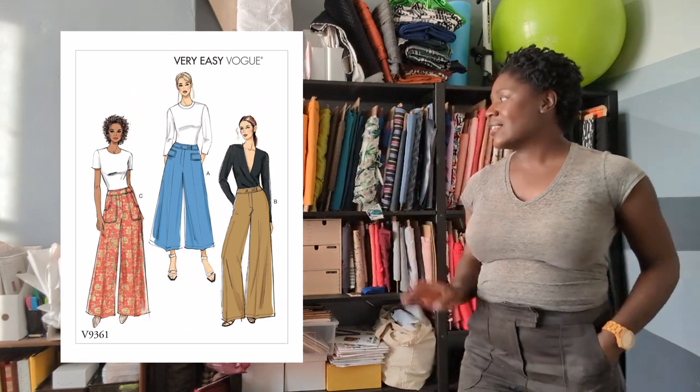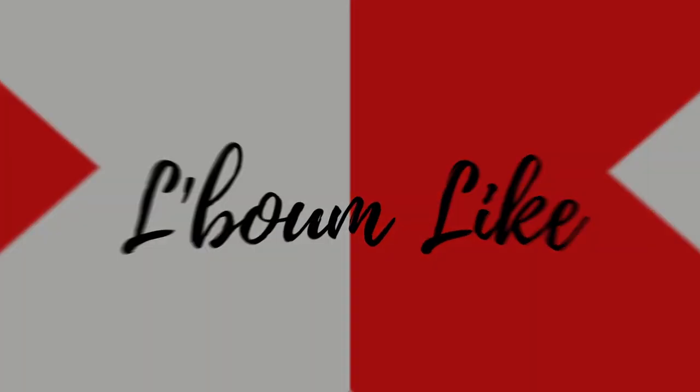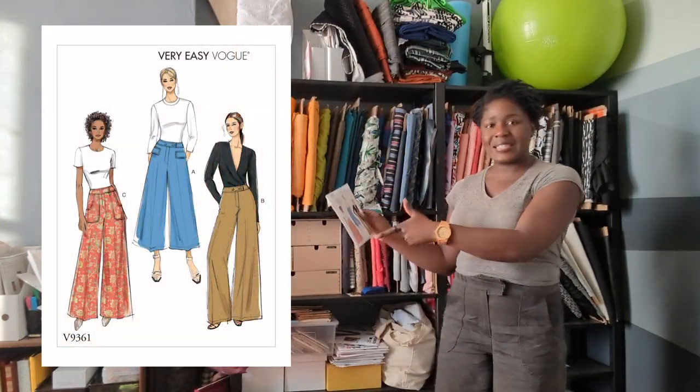Hey there, it is Gloria, aka laboomlike, and today I am going to be giving you my pattern review of this pattern over here. It is very easy Vogue 9361. Let's see how easy it was. I am wearing the Vogue pants that I have told you about — Vogue 9361 — and I'm going to hop to the side so that you can see more of these pants.